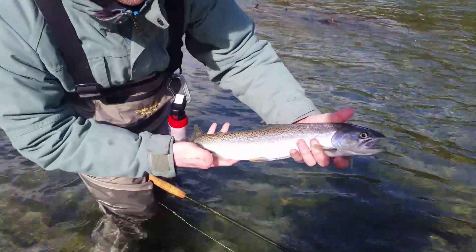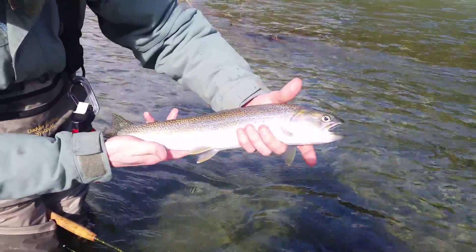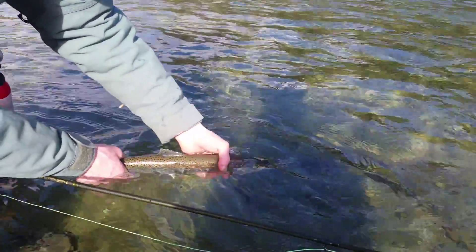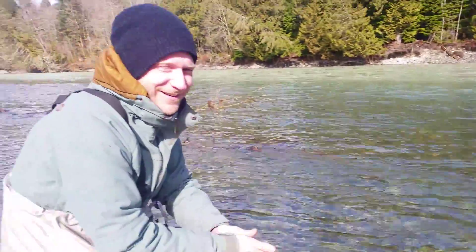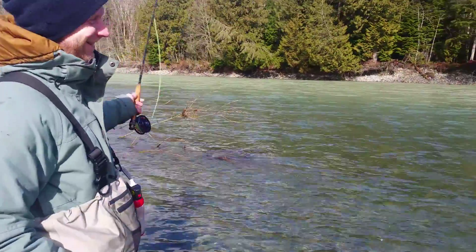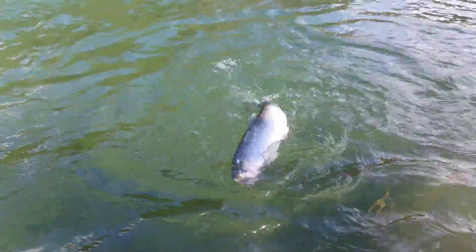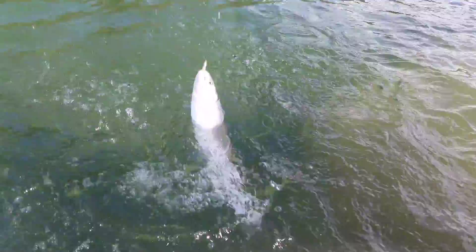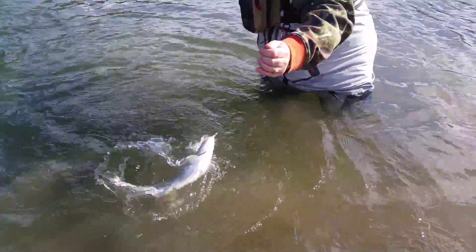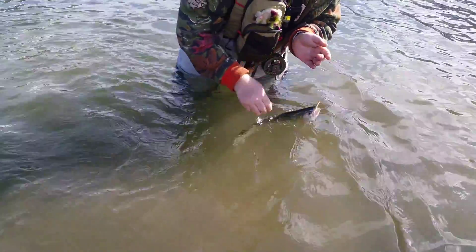There we go buddy, let's see the shine of that beautiful fish. Let's get the release here. Go get bigger - thumbs up brother! Hey, cutthroat fishing 20 minutes in, back at it on the lower Lillooet - that's a beauty cutty! We'll get this guy back real quick. Yeah, feisty little bugger.